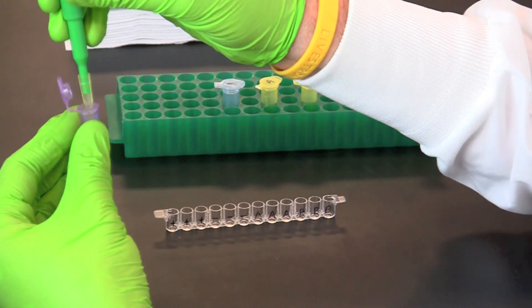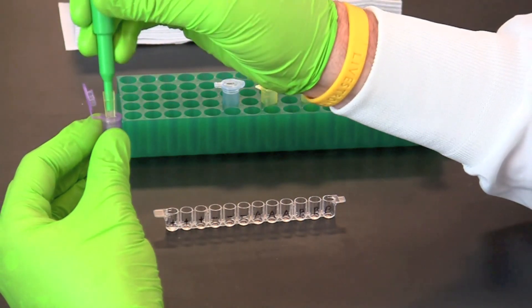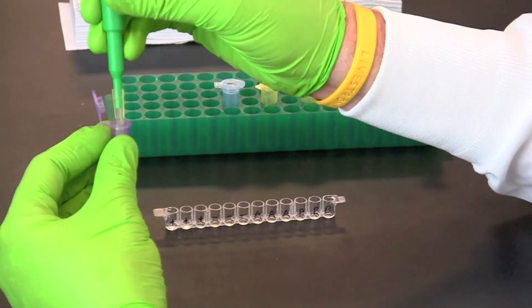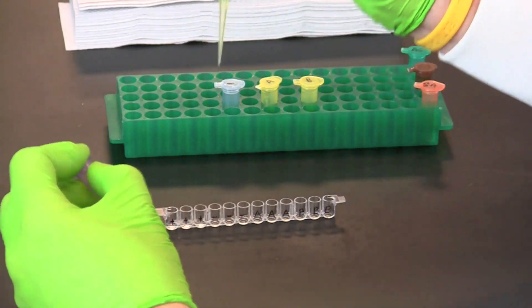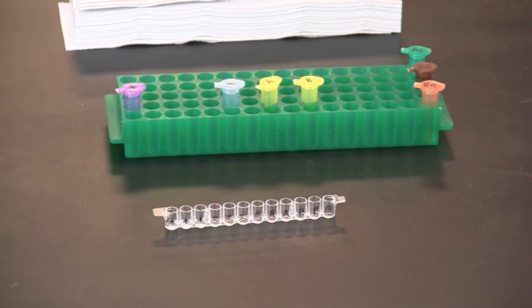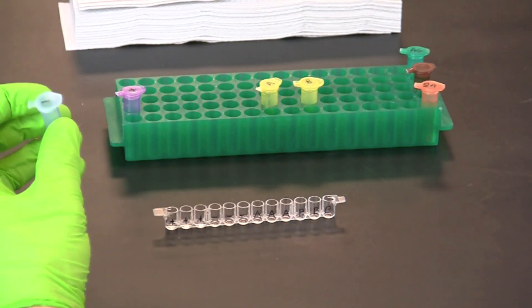Use a fresh pipette tip to transfer 50 microliters of the positive control into the three wells labeled plus. Use a fresh pipette tip to transfer 50 microliters of the negative control into the three wells labeled minus.